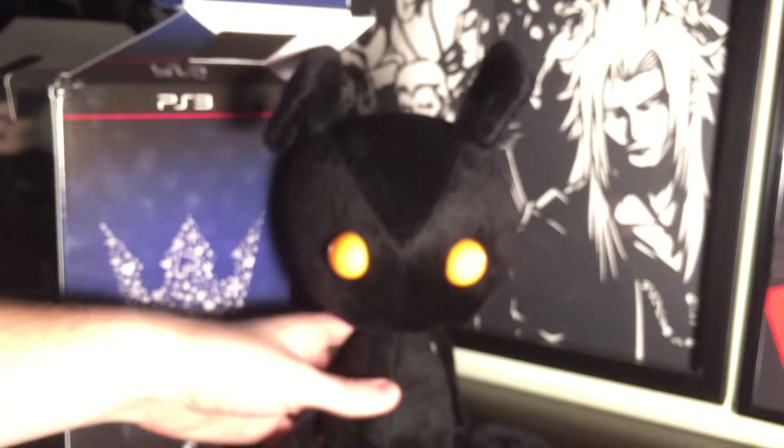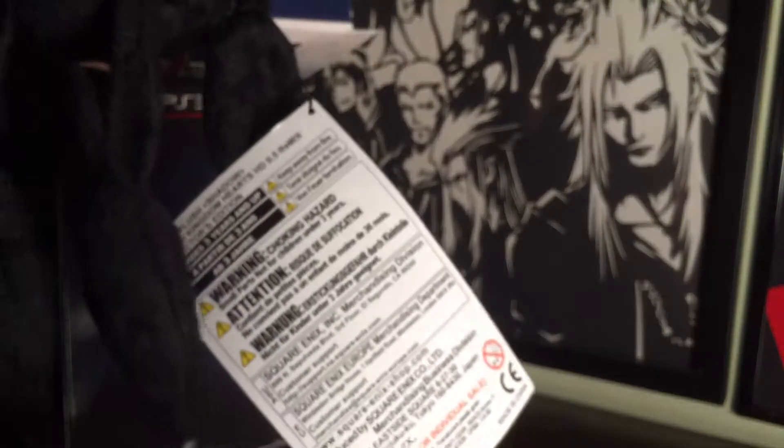Next, we have the Shadow Heartless plush that Square Enix released a while ago. It measures about 10 inches sitting down, or about 15 inches from head to toe.